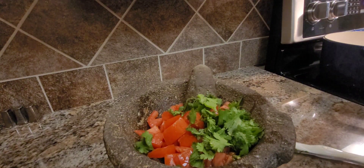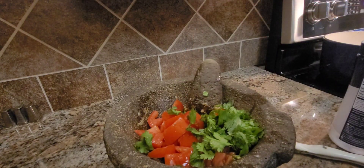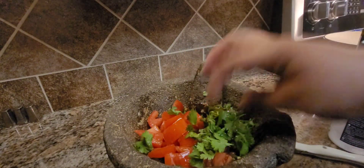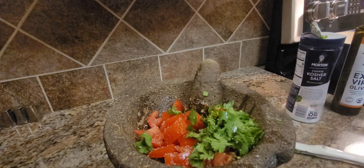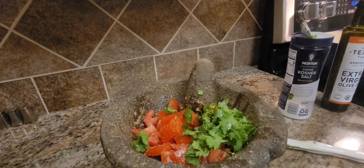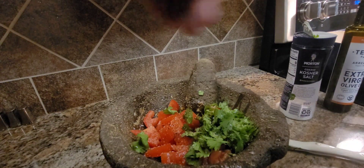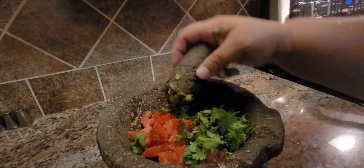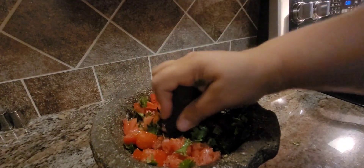Now we're gonna add a little bit of olive oil. More salt — you gotta salt that. And oh yes, pepper. Smash, you just want to break it down and break down the cilantro as well.